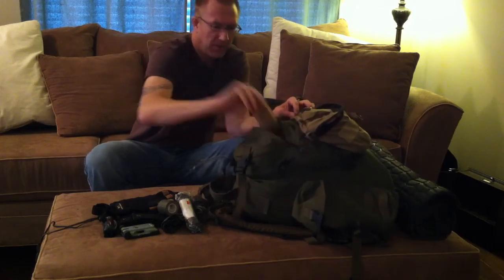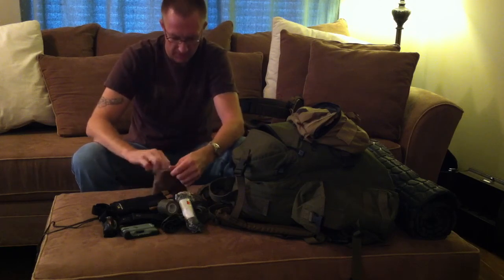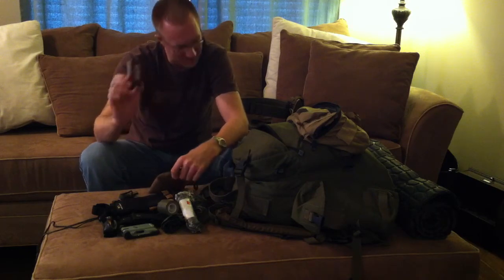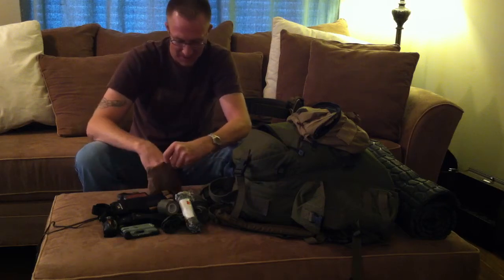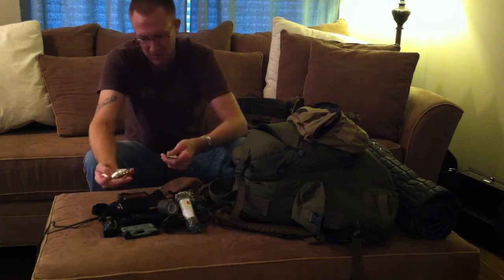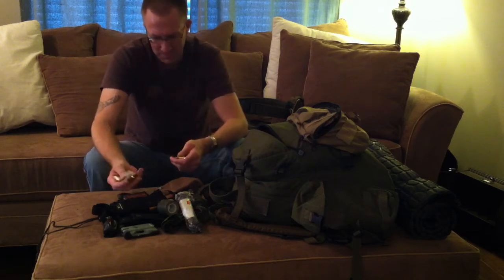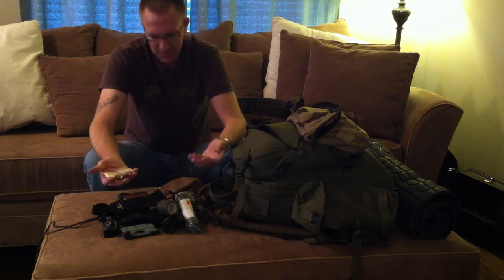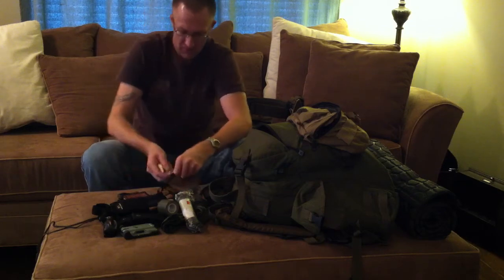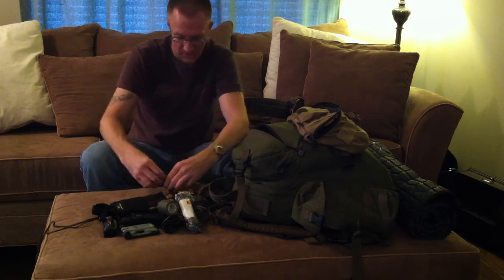Going into my outer compartment, I have my fire kit. Inside: a backup fire steel, a box of storm-proof matches — I've never used them but they're there — and a handful of commercially made tinders. I've also carried dryer lint and natural tinder, but this is just for safety — for that one stormy night. It's actually a pretty good supply and should last me a long time.